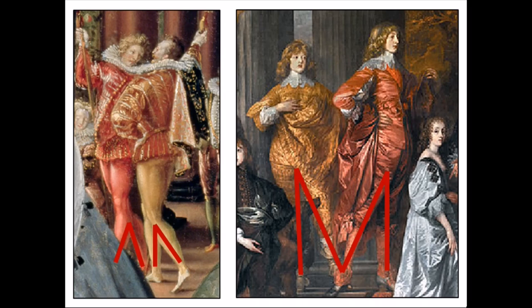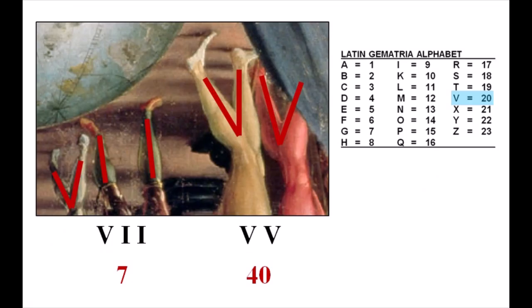Now in order for this to actually be two letter Vs, they need to be turned right side up. I know this looks kind of odd for the moment, but when we rotate the painting, notice that the legs of the page, Christopher Hatton, and the courtiers in red and gold line up — making a V, two 1s, and two Vs. In Roman numerals, V11 is 7, and I've shown many times before how the Latin alphabet gematria value of V is equal to 20, and two Vs equal 40. Right now it looks like the number 740 is being incorporated into the painting.